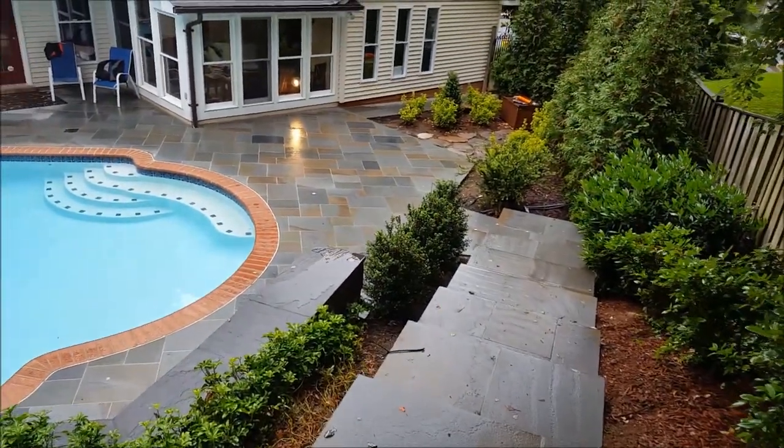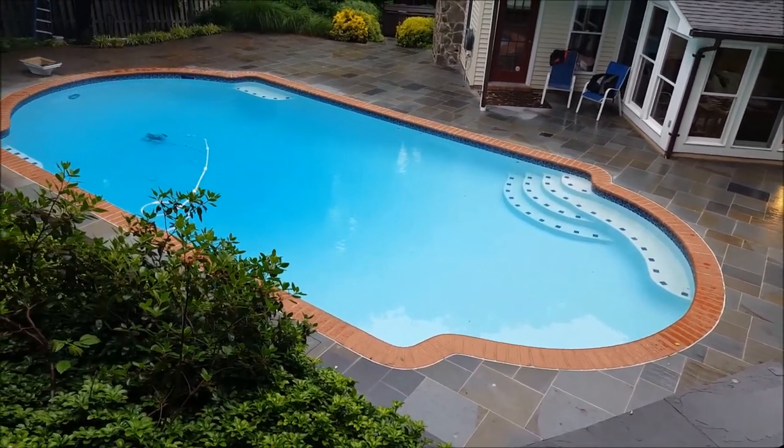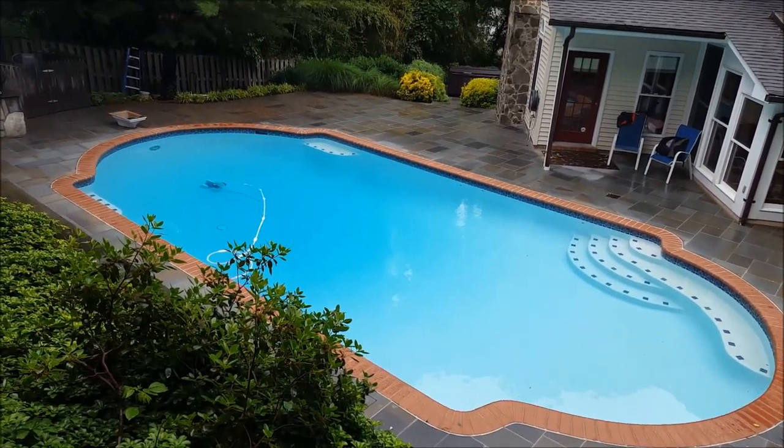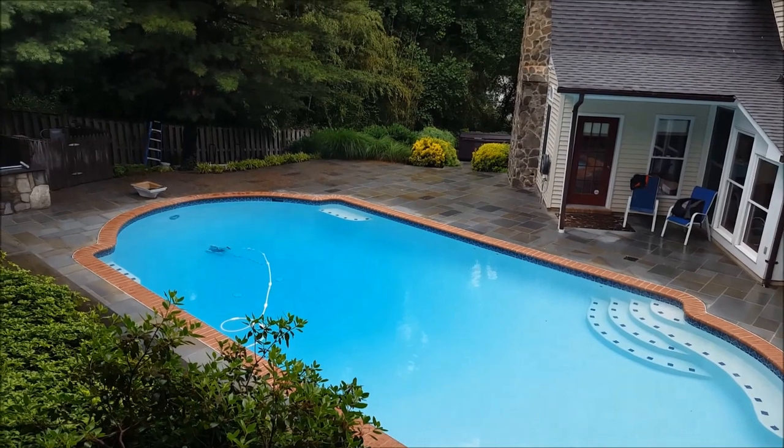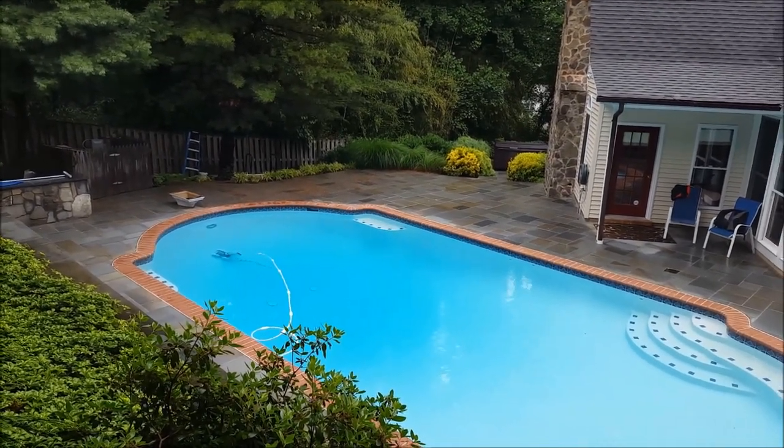From a top view of this project, you can see that Pennsylvania thermal stone looks absolutely beautiful. We're just getting wrapped up with this lower area and then we'll come back and shoot some more shots when the project is completely done.